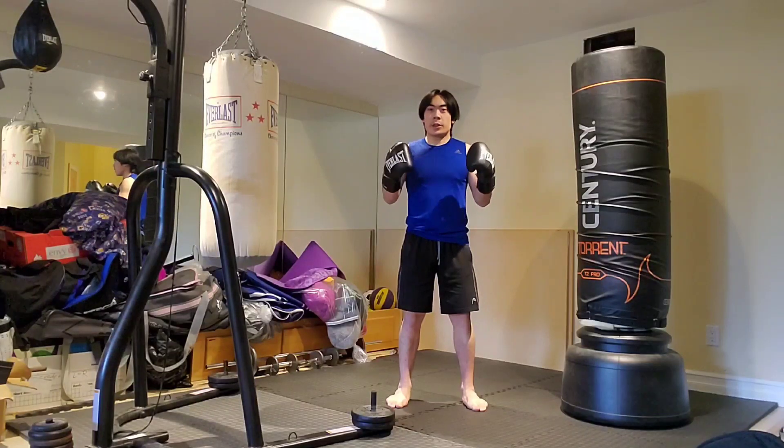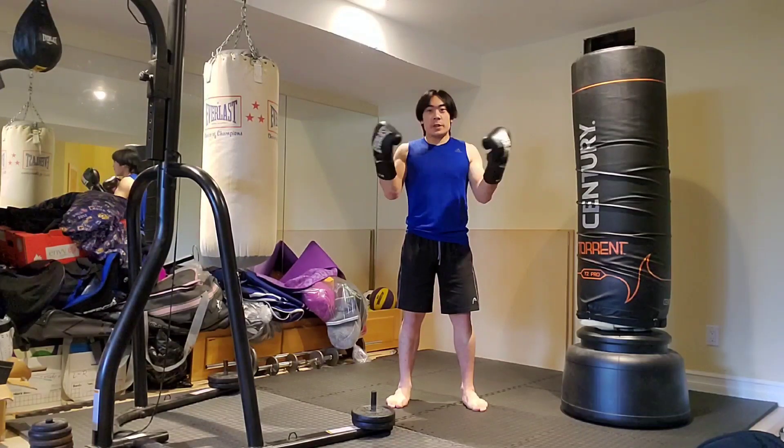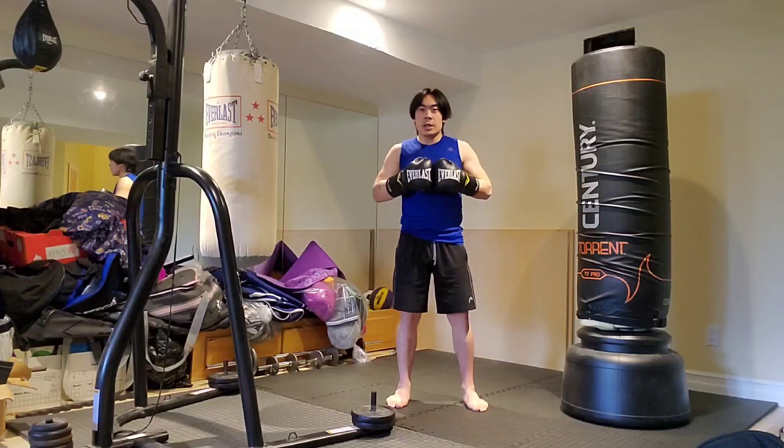Today's topic will be on throwing low kicks in different scenarios and different situations.